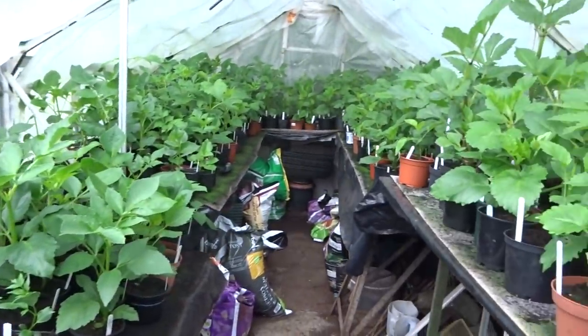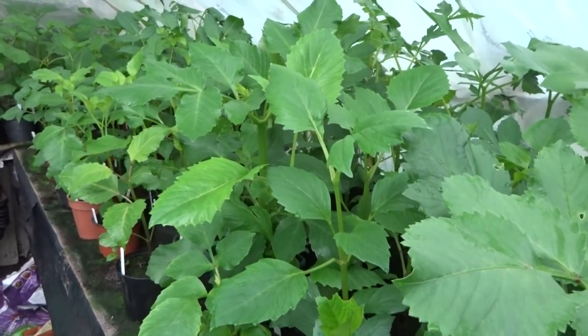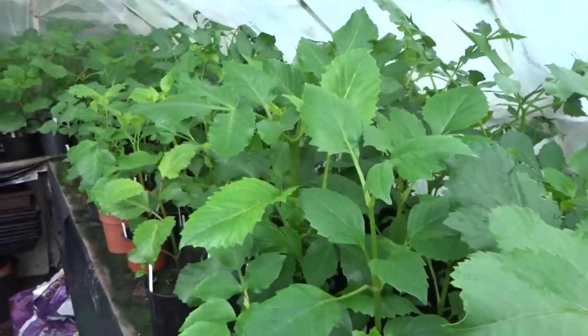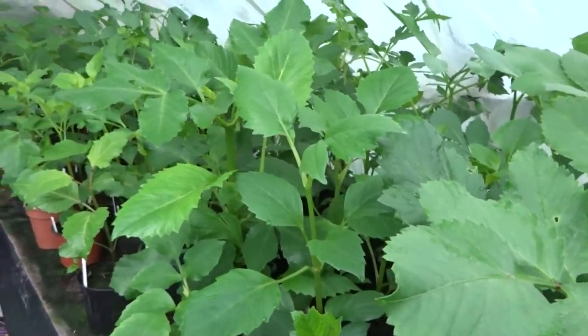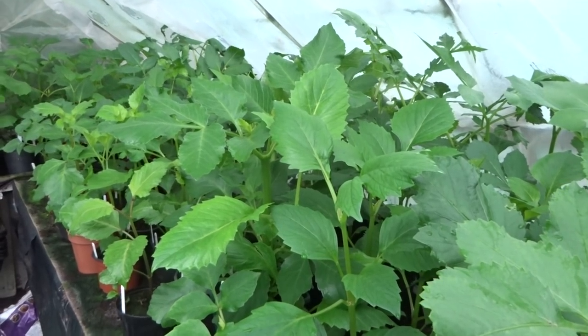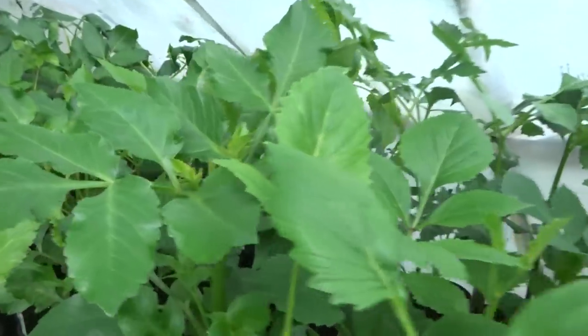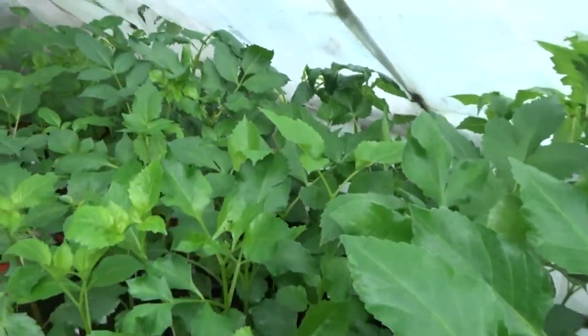Unfortunately I only had the one tuber of this variety, which I'm not going to name. Never mind — I'll have to do without it. It's not like I'm short of other varieties. It's now the 25th of May. This time last year all the dahlias were planted out, but it's been too cold and wet to even contemplate it so far. At long last the dahlias have grown to a height where they need to go in the ground.